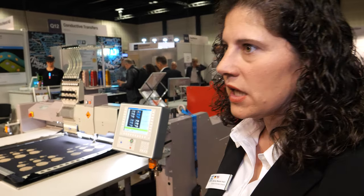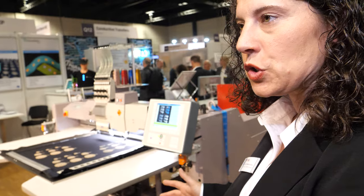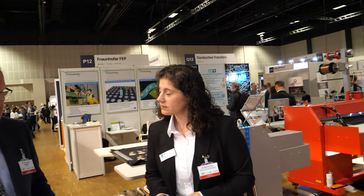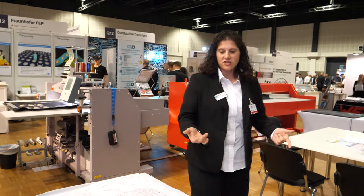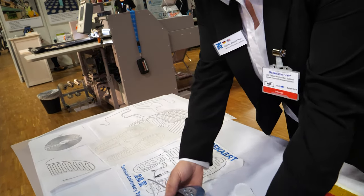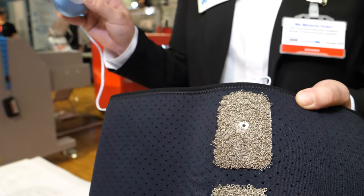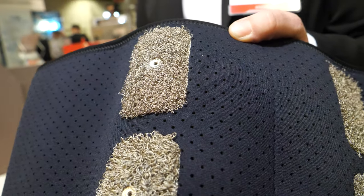The unique thing about this technology is that we are able to use it with conductive thread. It's not so easy to get the machine running with this specific thread because they have a really rough surface. They really bring embroidery to electronics.